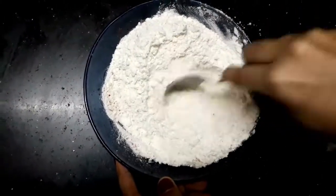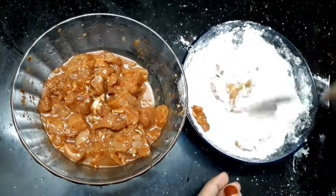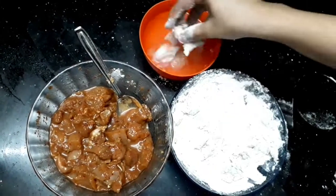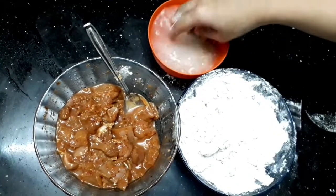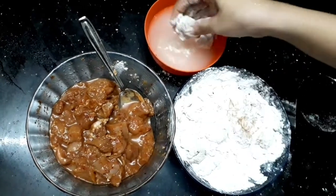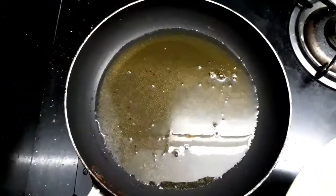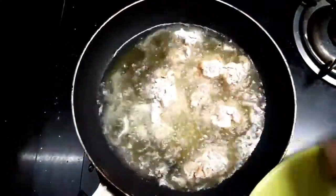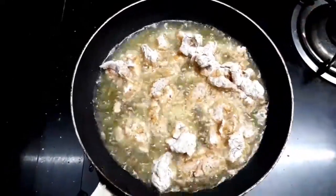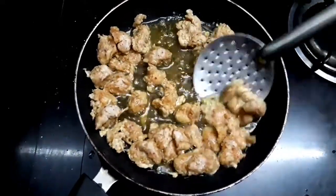Add 1 chicken and let's put the pot on the side. Let's fry it in the pan until it turns brown.